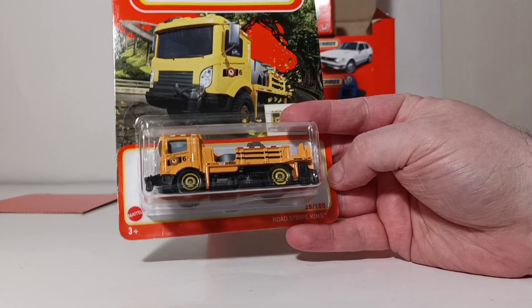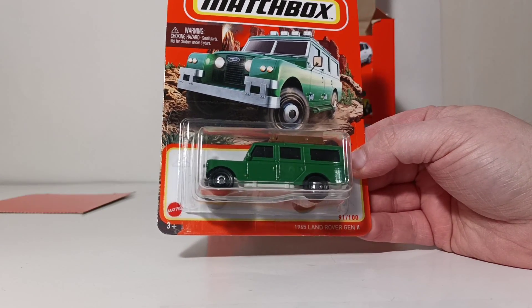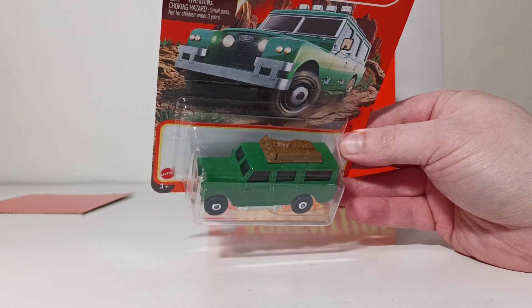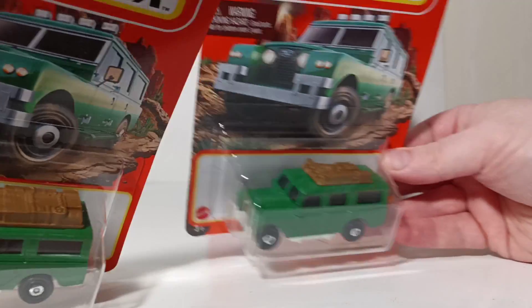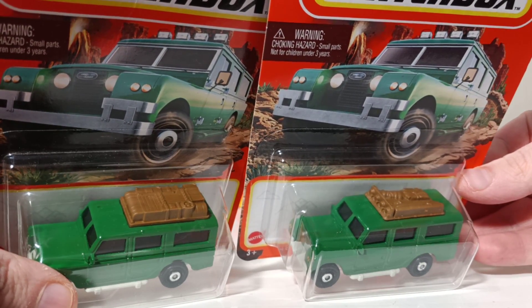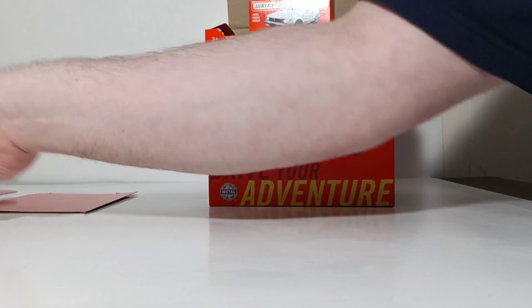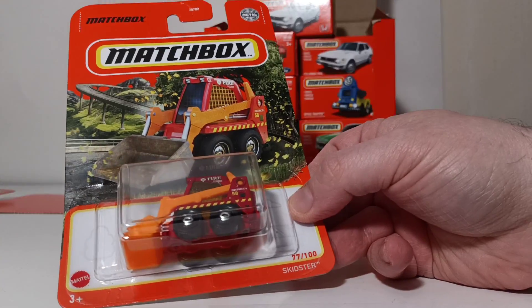You have the Roadstripe King, which is the line-painting truck. The 1965 Land Rover Gen 2 — and to update what I mentioned on my basic case unboxing, there are indeed two variations of the cargo cover on top of the roof of this Land Rover. This is variation one, and this is variation two — the different style cargo containers are noticeably different. Make sure you try and chase both variations of the 1965 Land Rover Gen 2 for 2021. Lastly, you also do not have the fire skid steer in the power grabs.